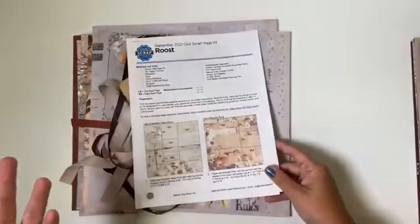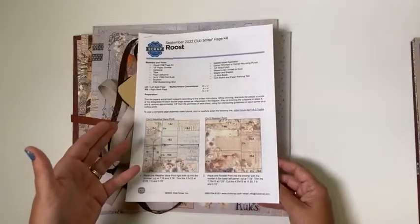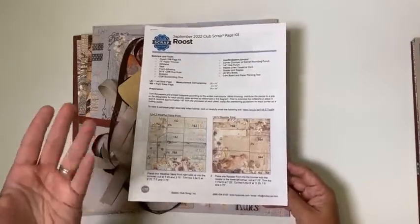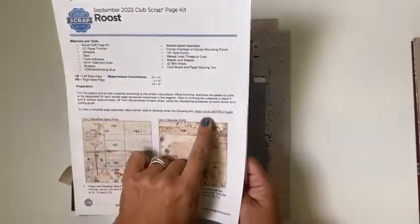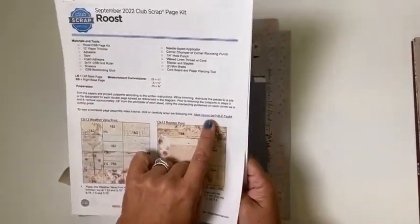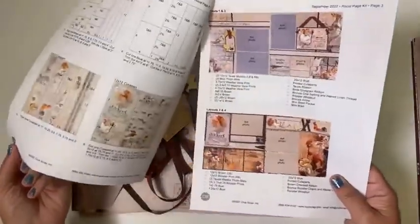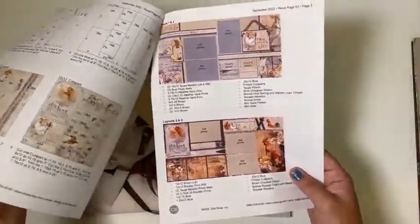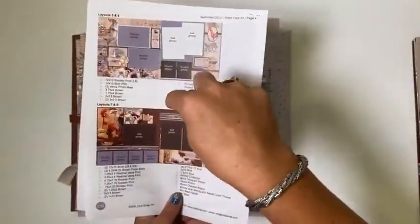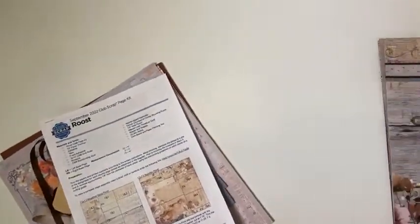With every collection we have very detailed instructions — you can download and print them, or use a tablet, computer screen, or phone to follow along. Embedded in the instructions you'll find a link to the workshop video, where I'll help you sort all the papers out and trim them. We'll trim and file them together, and you can see images of the finished layouts and every little ingredient used. Hopefully that's helpful to you. Let's take a look at those finished pages.